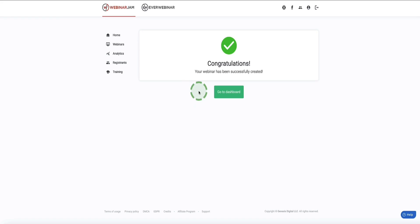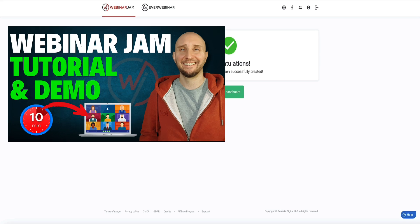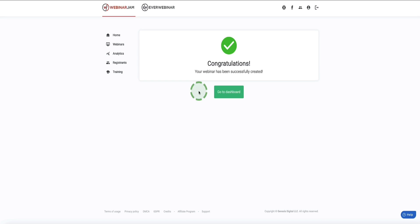Those are the main settings you need to configure for a webinar and this is the quickest way to get your webinar live. If you want to see a deep dive on the full 10-minute configuration process — covering features like adding products with pop-ups, video injections, and slide presentations — I've linked that video in the description below. But we're not quite finished yet — let me show you how to test your webinar before you go live.